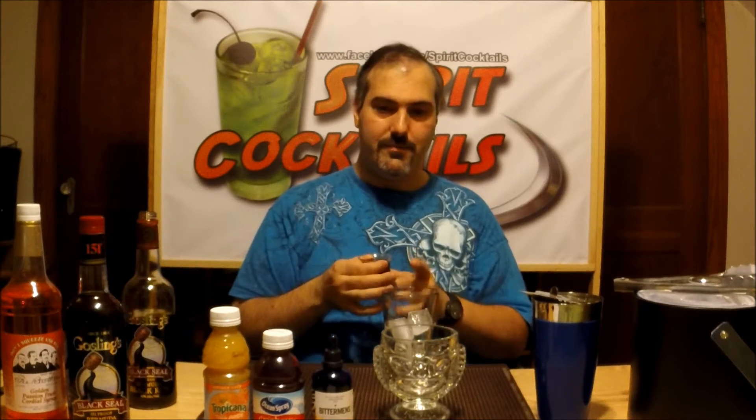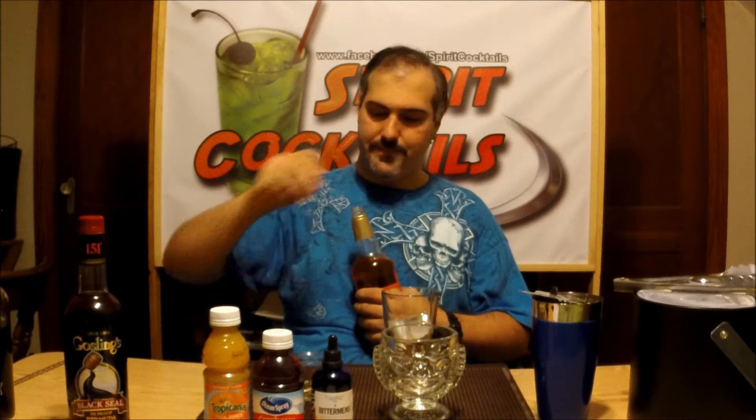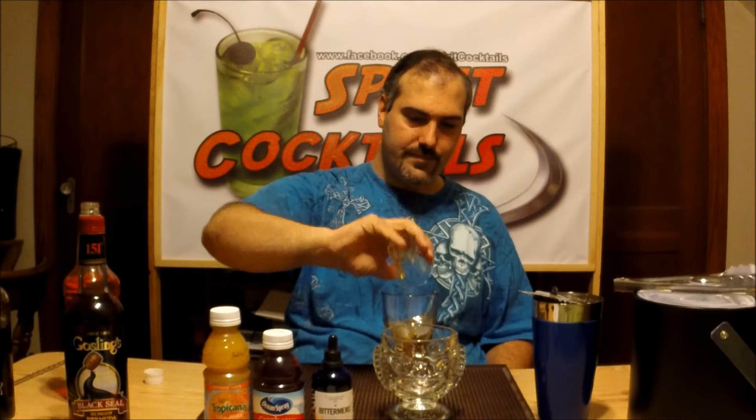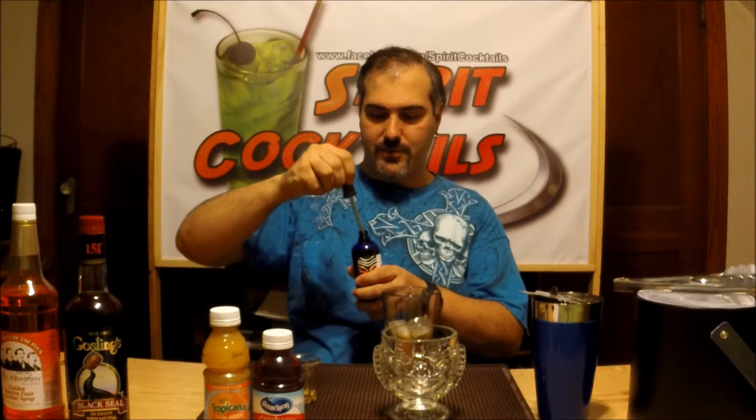It's going to be high in rum — a lot of rum in this cocktail. Then you want to take your passion fruit syrup and add about half an ounce of that. Hence the dark passion. Add about three drops of your — I can't pronounce the name — it's Tiki Bitters, Bitterin's Tiki Bitters. That's basically what I'm going to call it. Take about three drops of that.